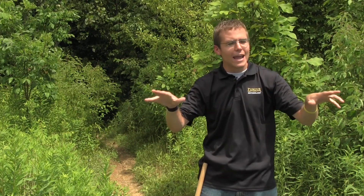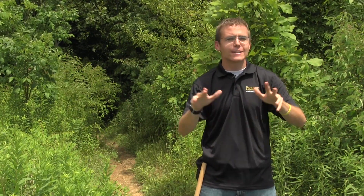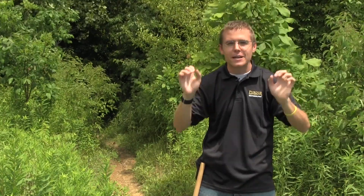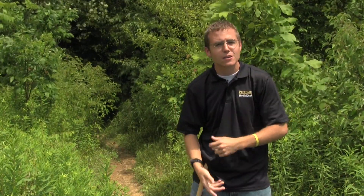My name's David and we're here at the Celery Bog in Indiana near Lafayette. Today we're trying to find some of nature's most fascinating creatures: insects. In order to find insects you must look in various places — the more places you look, the more variety of insects you'll find. Let's go and see if we can find some insects to catch.